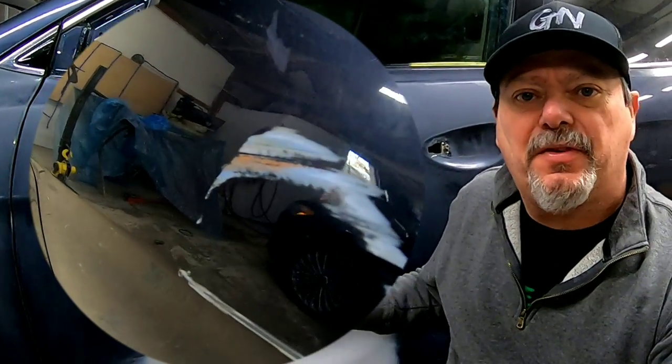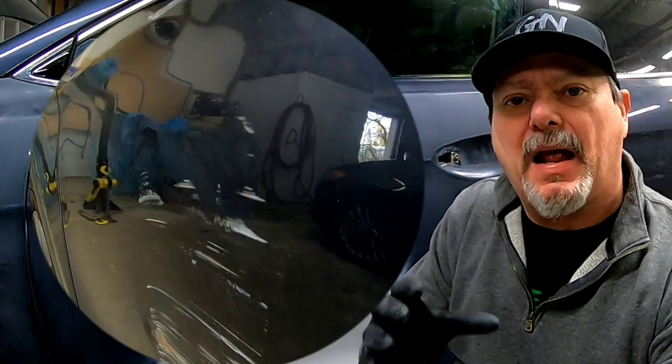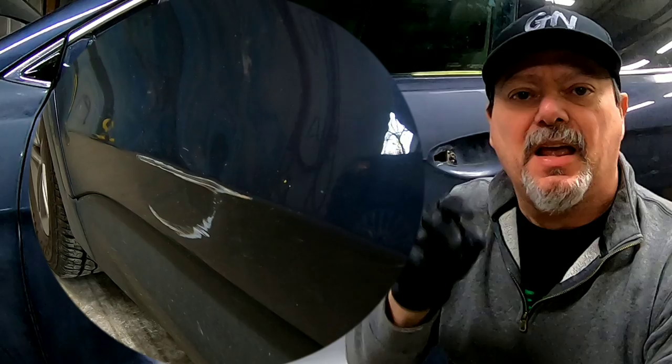Howdy, Chris here and welcome back to another episode of Garage Noise, where we teach you how to build your skill and increase your knowledge about paint and body repair. This is a vehicle we've straightened a couple dents on, and today we're going to talk about how to prep it out for paint, how to paint it, and clear it. So let's dig in and get started.